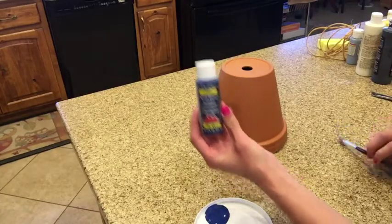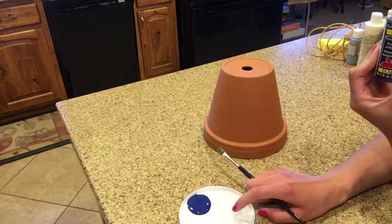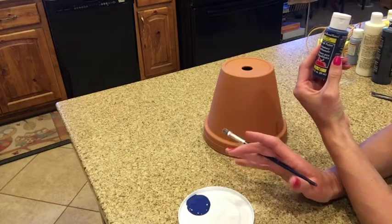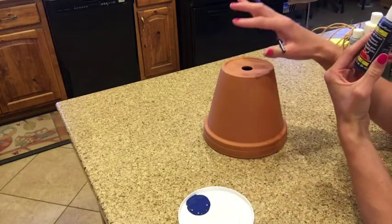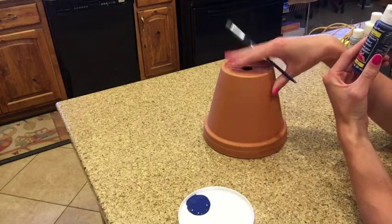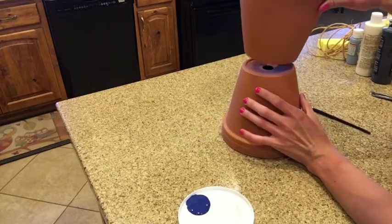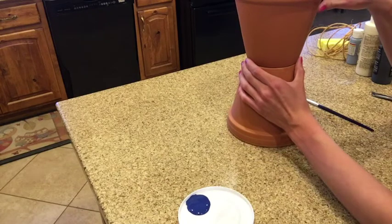I'm going to start off the overalls with some blue paint. I've gotten some paint on my lid — you can use a plate or anything else for this. I've tipped my pot upside down because the body has to be this way so that then the head can fit onto it. Everything just fits together nicely, so make sure that you have your pot tipped upside down.